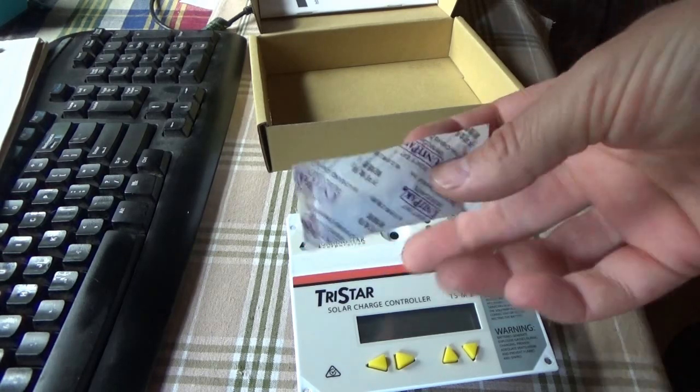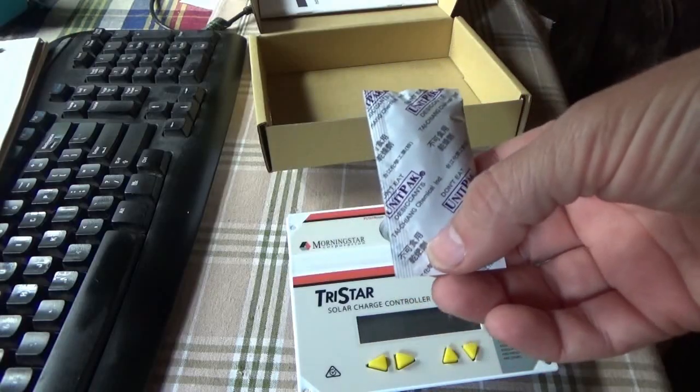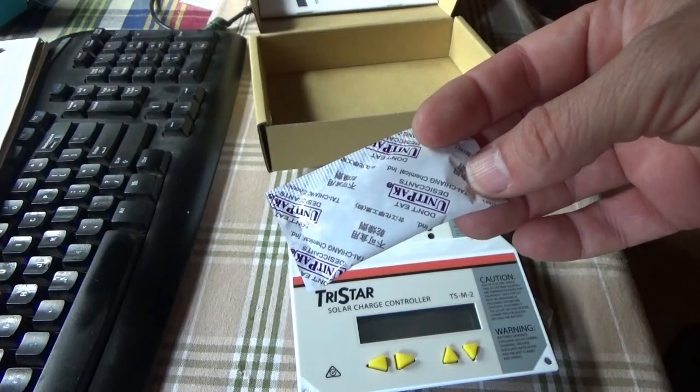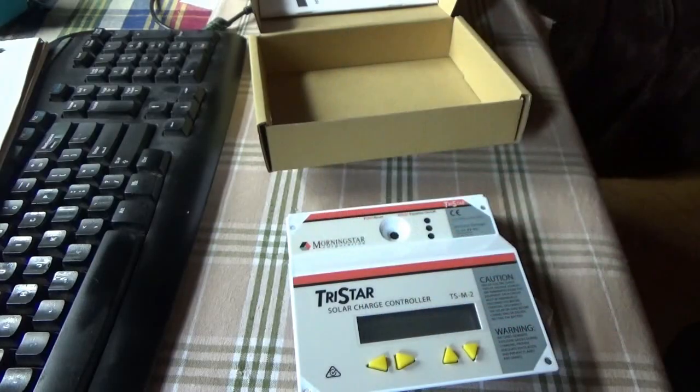Just as a side note, these little silica desiccant packs can be heated in the oven - careful about the plastic part - and dried out at a low temperature and reused. I keep these for putting into survival food buckets and bins.